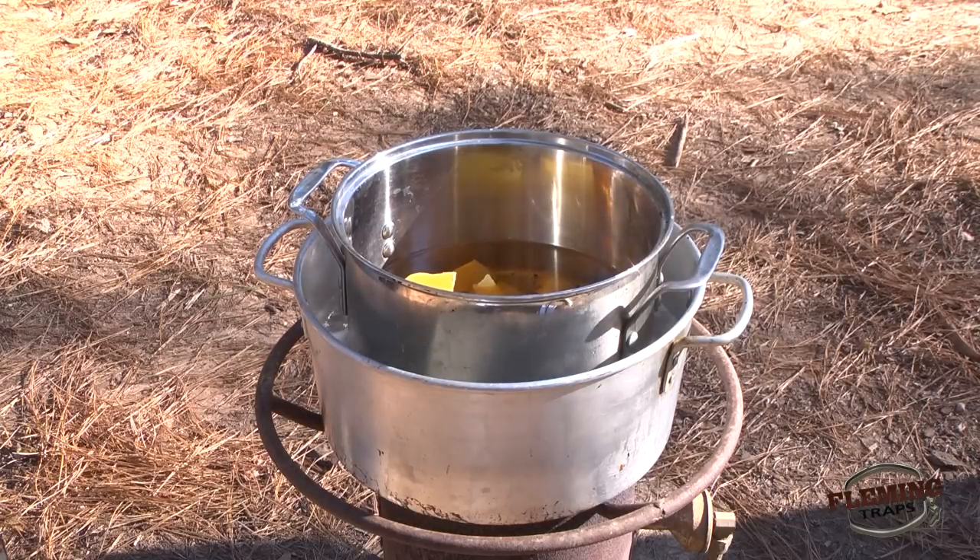If you do use just the one pot method, just make sure you have something that you can put over the top of the pot to smother it if it does catch fire.